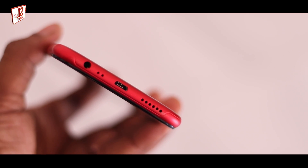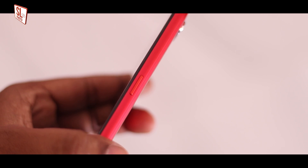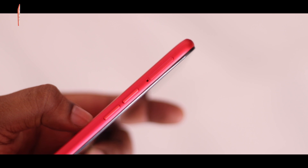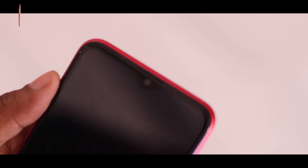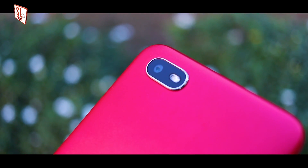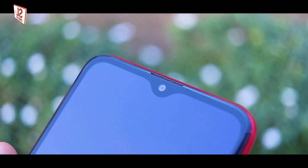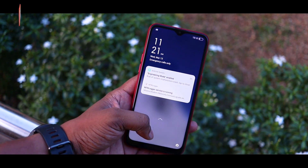There is also a USB port and a microphone, and a 3.5mm headphone port. We can use the optical battery mode. Overall it makes it easy to use. You can use the rear camera with high megapixels, the selfie camera, and it comes with 2GB RAM and 32GB internal storage.